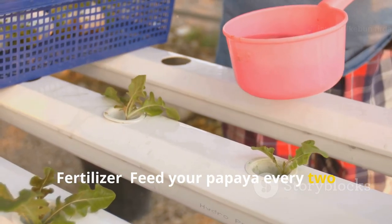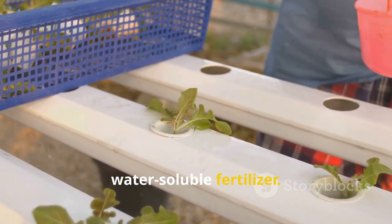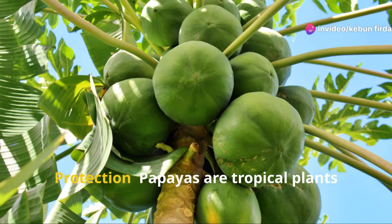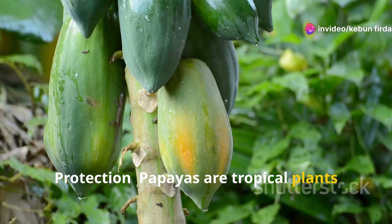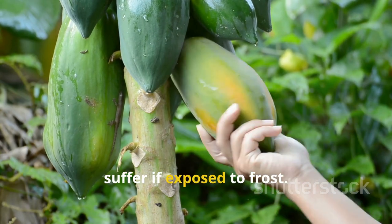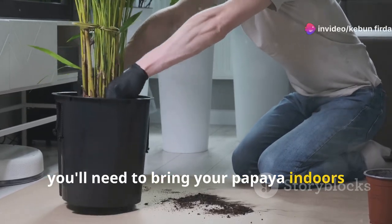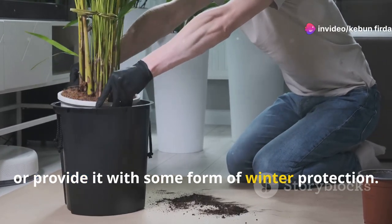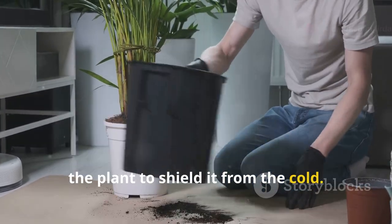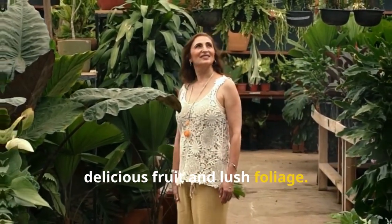Feed your papaya every two weeks during the growing season with a balanced, water-soluble fertilizer to provide the necessary nutrients for robust growth and fruit production. Papayas are tropical plants sensitive to cold temperatures, so if you live in an area with cold winters, you'll need to bring your papaya indoors or provide winter protection — consider using a greenhouse or wrapping the plant. With the right care, your papaya tree will reward you with delicious fruit and lush foliage.